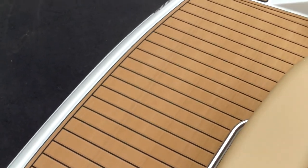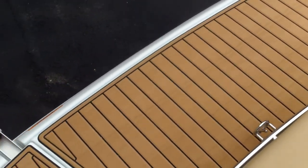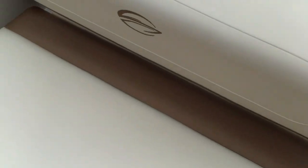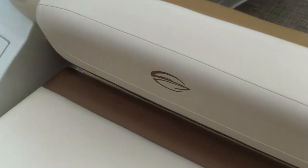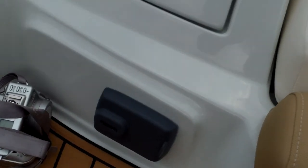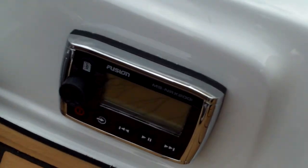You can see that nice mat there — very comfortable on your feet. Here's your rear sun pad, which converts nicely into a sun pad. You also have a swim-up remote for your Fusion stereo back here with a cover, so you can run your stereo from the back of the boat.